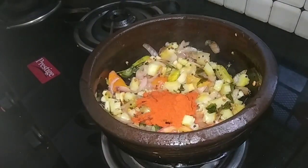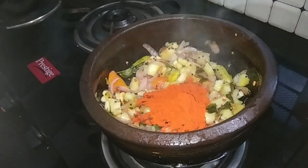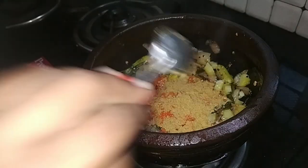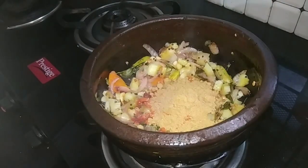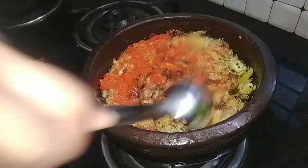We will mix it with a little bit. Let's put 2 tbsp of the cook. Put them in a bowl.